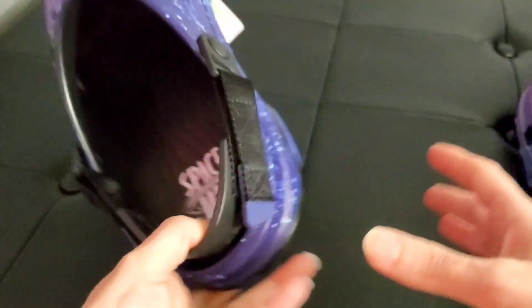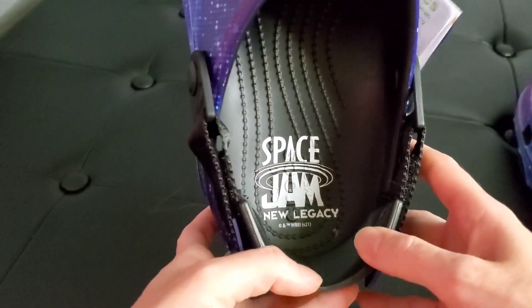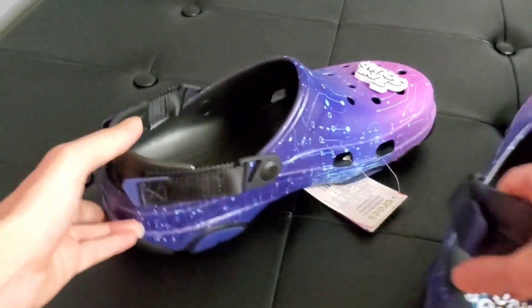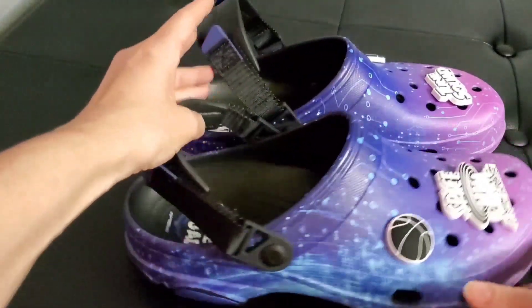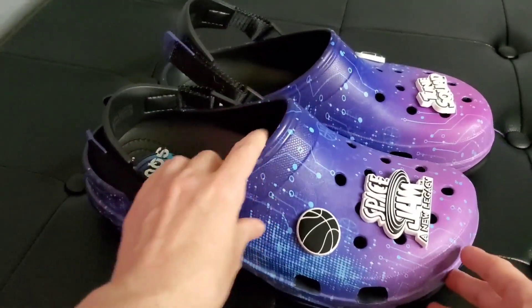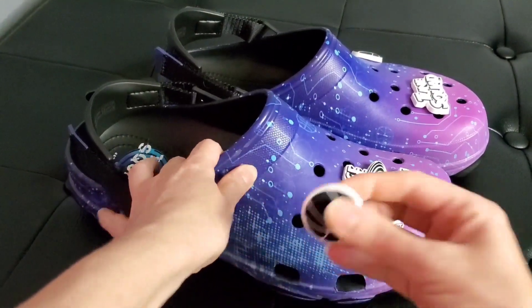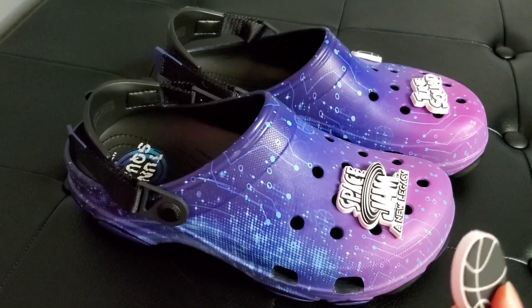On the left one on the inside it says Space Jam: A New Legacy. And that is our look at the Space Jam New Legacy Crocs. The number one question I get asked all the time on Croc reviews is: are the jibbitz removable? And the answer is yes, the jibbitz are removable.